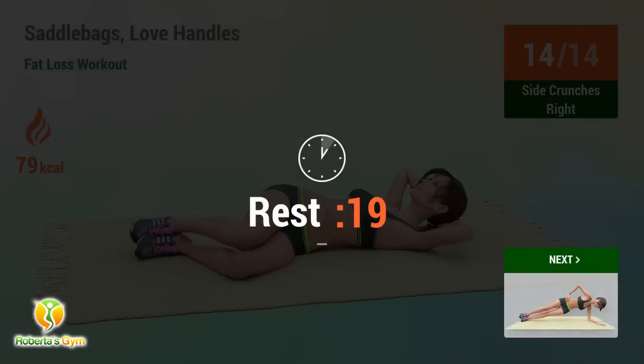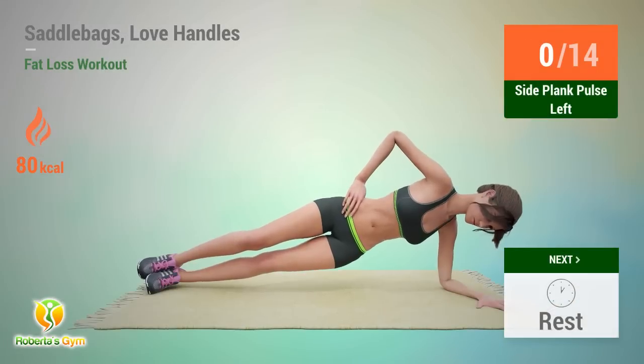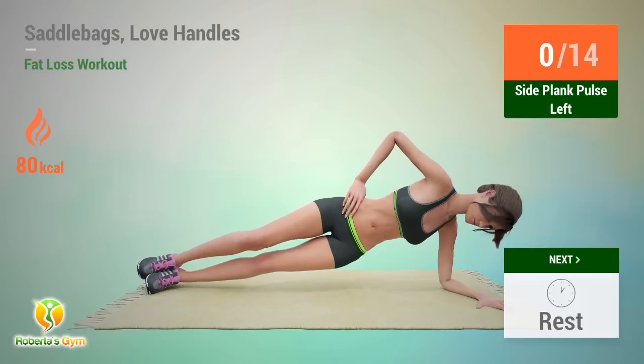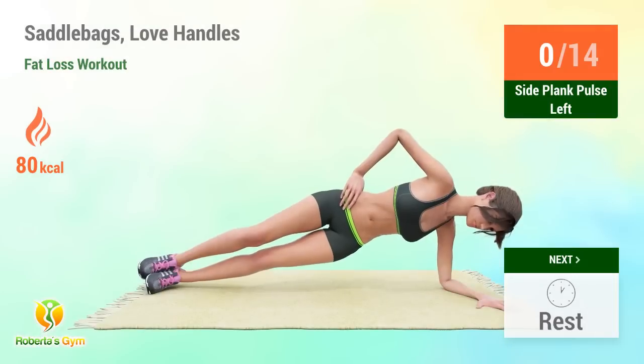Rest time. Multiple sets continuing with 14 reps each set.